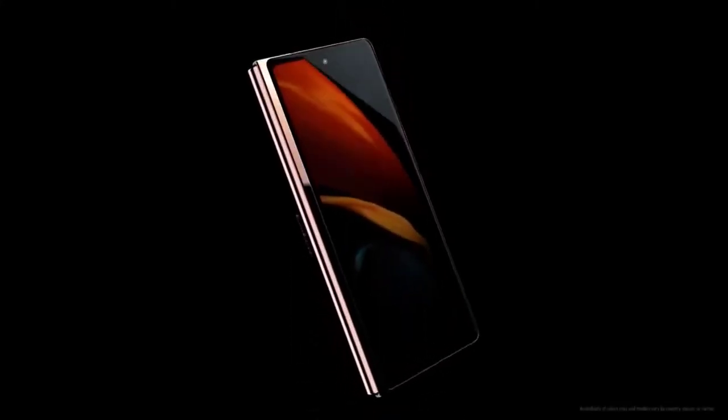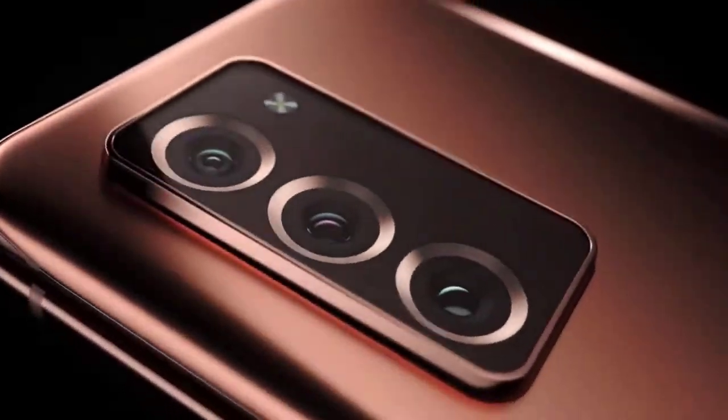Hi guys, Mr. New Mobile here. Samsung Galaxy Z Fold 2 launched — release date and specs. Please subscribe and follow by clicking the bell. You can also keep up on Facebook and Twitter by clicking the links in the description.